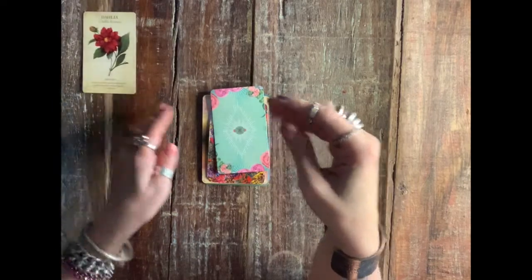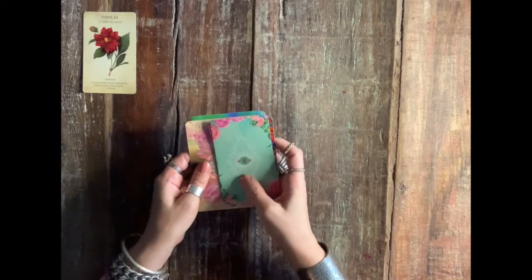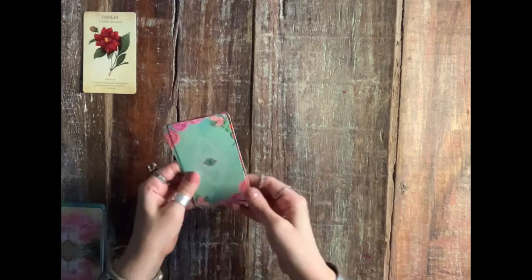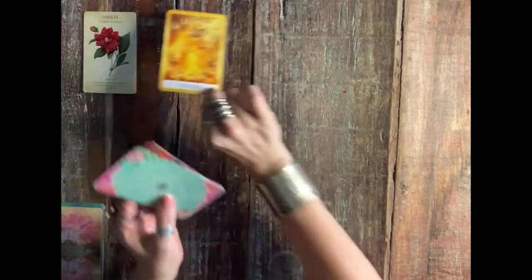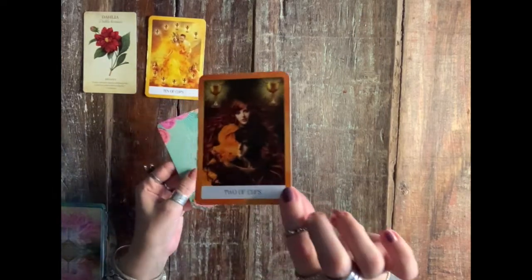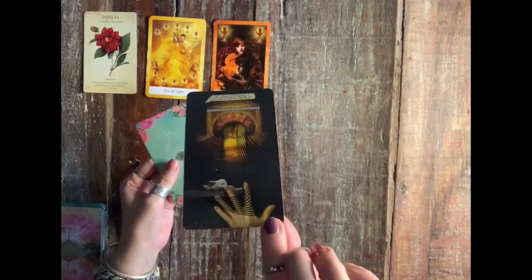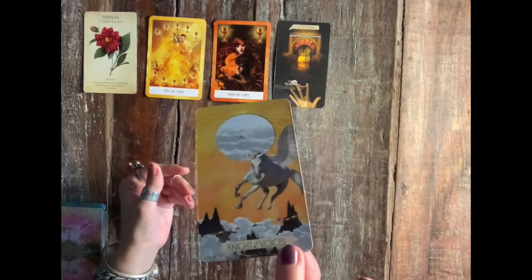The first cards I'm pulling out are what you need to refresh and renew in your life — what needs cleaning. Let's start with these cards. The ten of cups, the two of cups, the five of materials — which is the five of pentacles — and the knight of swords.